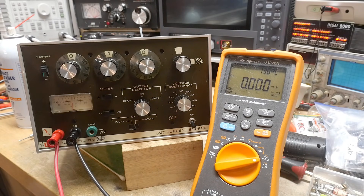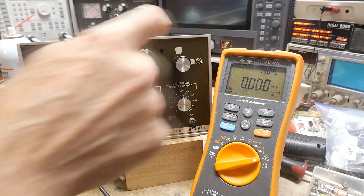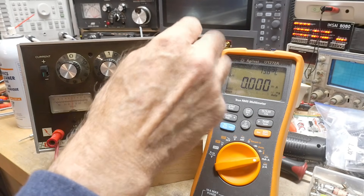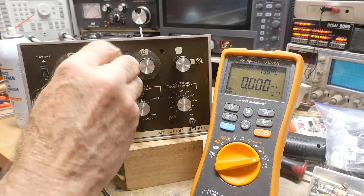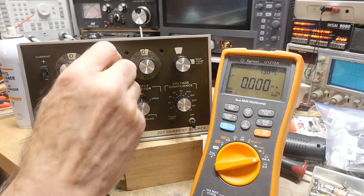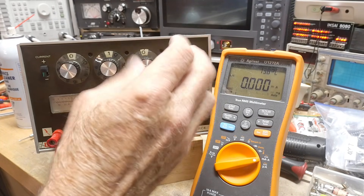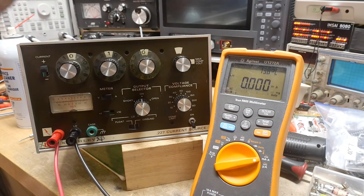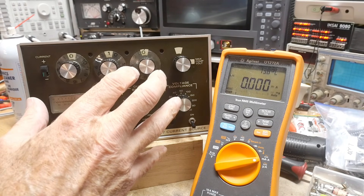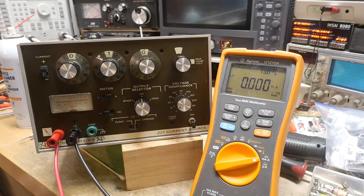I was mistaken yesterday about what this thing did, and that's because I'm missing part of this knob. These have clear rings in them that allow you to see the numbers, and this one was missing, so I didn't realize that it actually can change units. So it will do smaller currents — not as small as I want, but it will do smaller currents.